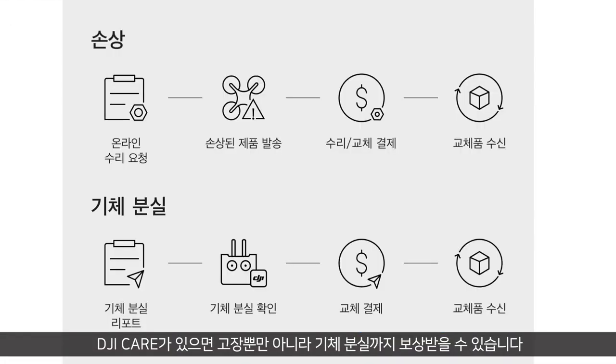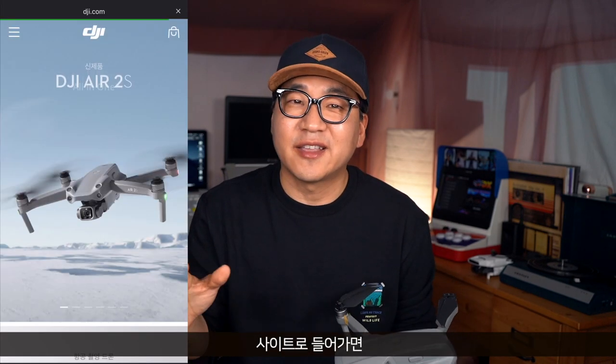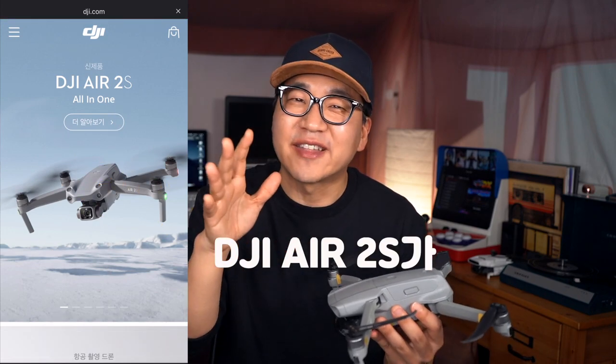When setting up the service request for the drone, if I'm in the care system I'll be able to proceed. I can select from the service options. I'm sure you can look up DJI Care. DJI Care is available on the DJI.com website. This is the service method — it's not complicated. DJI Air 2S. (DJI 케어 여부를 확인하고 DJI Air 2S 모델을 선택하여 서비스 신청을 진행합니다.)